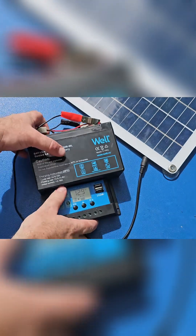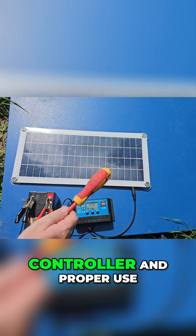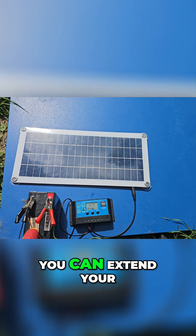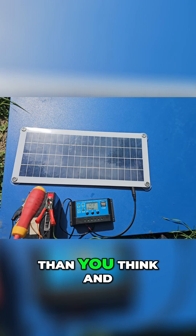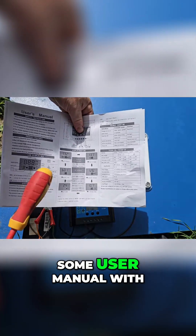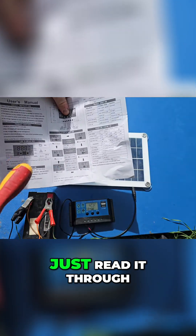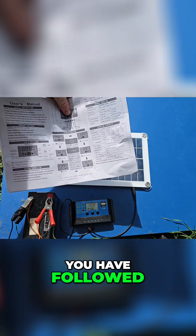With the proper settings of the solar charge controller and proper use, you can extend your battery life way more dramatically than you think. You usually get a user manual with the charge controller — just read it through and make sure that you have followed the right setup.